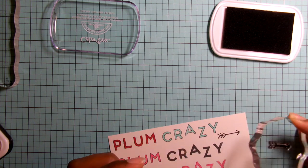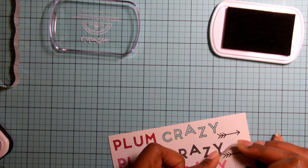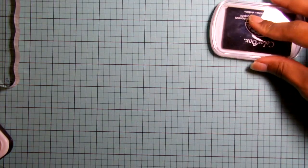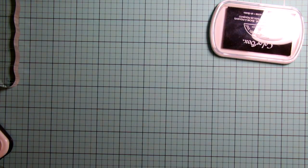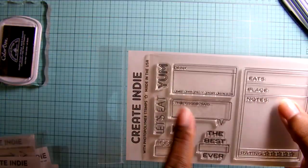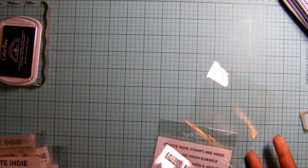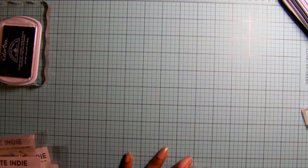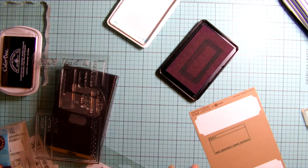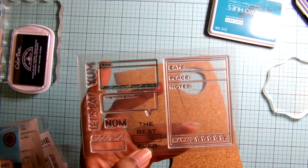If you have a plain card that you want to use in your Project Life and you just want to jazz it up, or if you want to create your own background, these stamps are great for that. Now I'm going to take the Foodie Review stamp set — this is part of the new release — and stamp it on a label sticker. If you want to create some dimension and you don't want to stamp directly on your cards, you can stamp on a label sticker like I did here and it will add just a little bit of dimension.